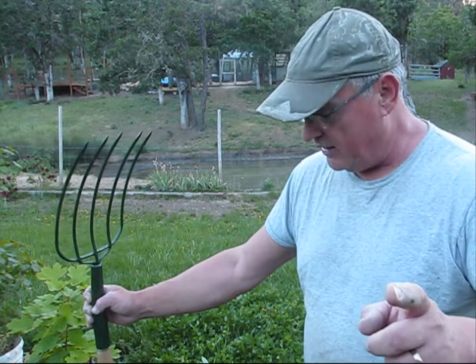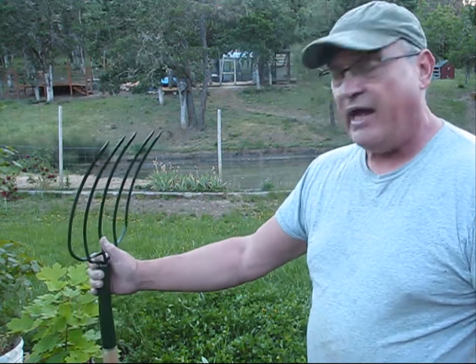Stay tuned for that video because we're going to begin the building process this week on the barn and get the walls up. I should add, I've been doing chores with this hay fork since I was 16 years old — that's how old this fork is. It's a relic like me.